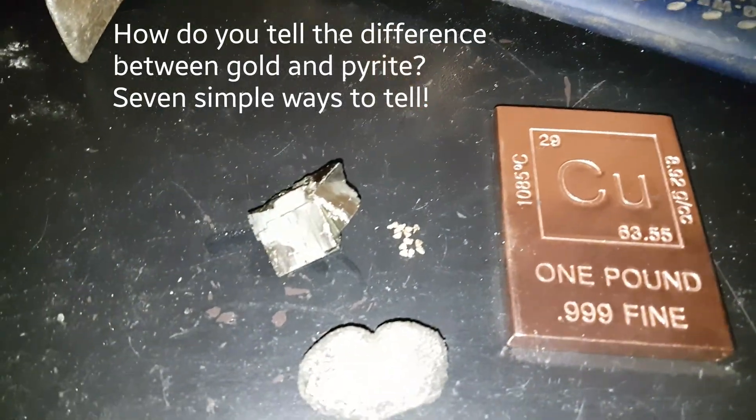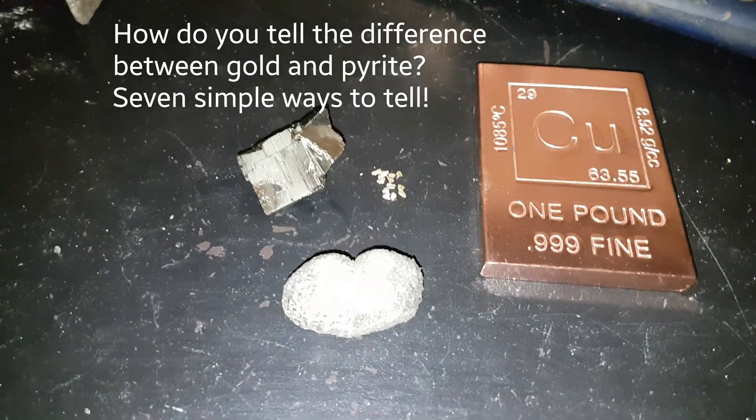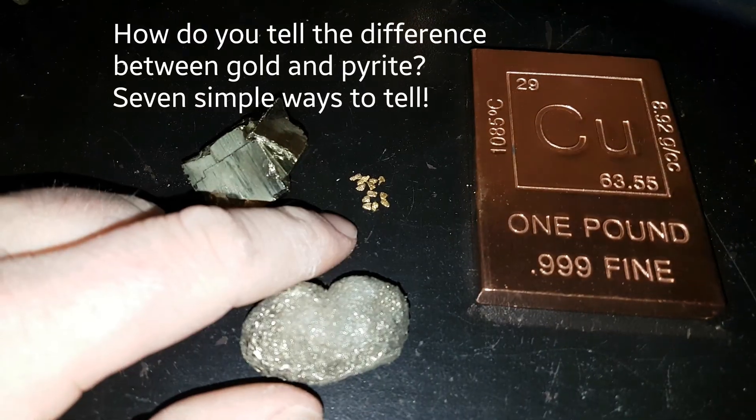I just thought I'd do a little video here. Some people have been emailing me and asking if I can do a video on how to tell the difference between iron pyrite and gold.